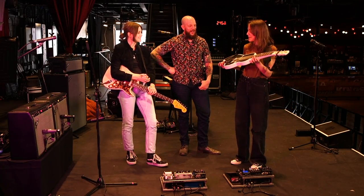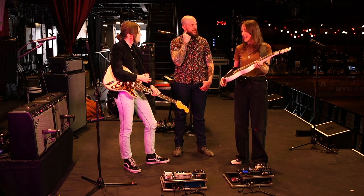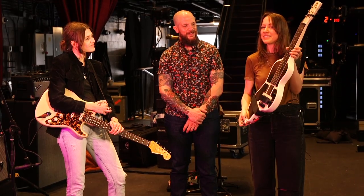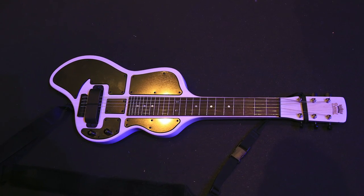I would love to talk about this. This is a very special instrument because it's my signature model, and it's called the Electroliche. It's basically a new shape that I've designed so that it makes it easier to stand and play lap steel. This is kind of an evolution and a partnership with Beard.